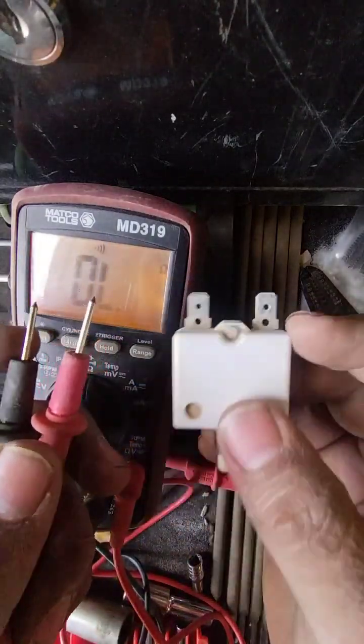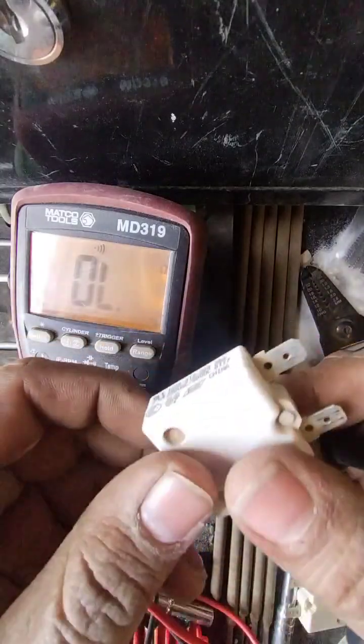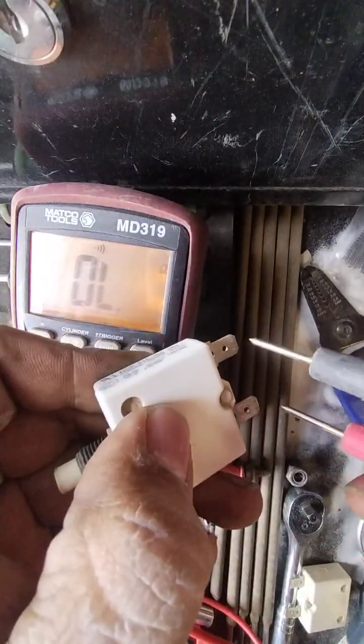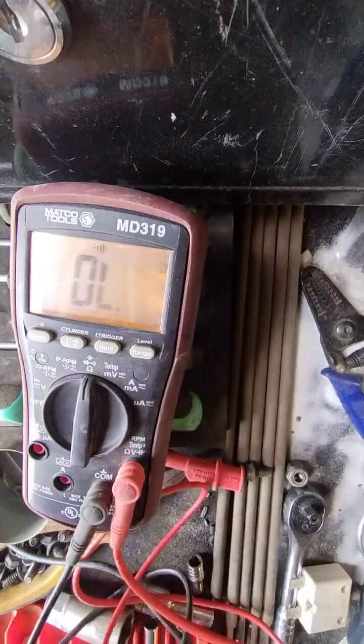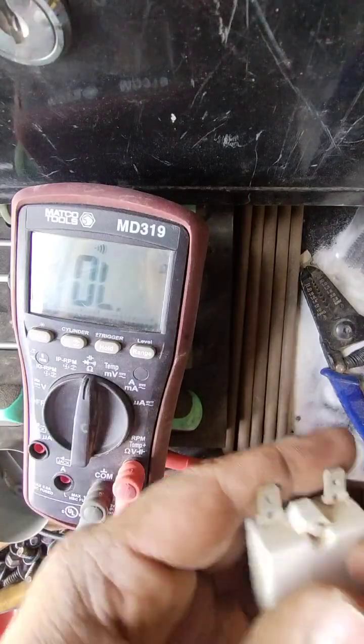Hey, it's your Tio Chacho here. I'm going to show you how to test the resistance on a circuit breaker from your standard welder. In my hand I have a bad circuit breaker, and when I put my leads on it, it will read as open loop. Open loop indicates infinite resistance — that is no good, you don't want that.